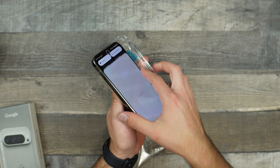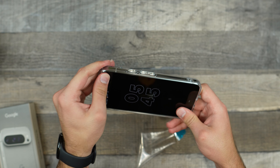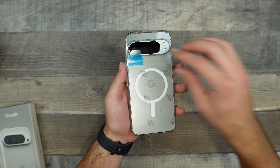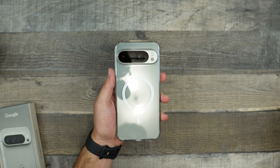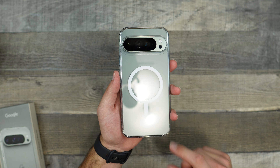Let's go ahead and place this on our phone. We'll take off the sticker on the inside, then place our phone starting from the right side, pushing it in — nice and snug fit. And then we'll take the sticker off the back, and voila.